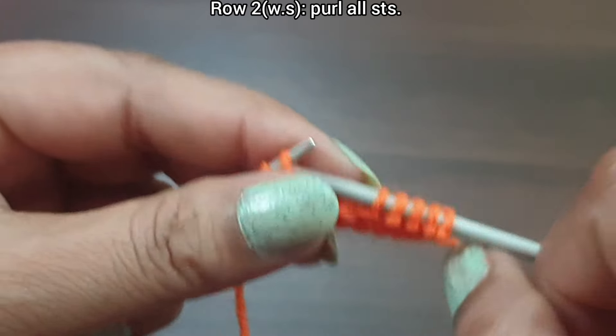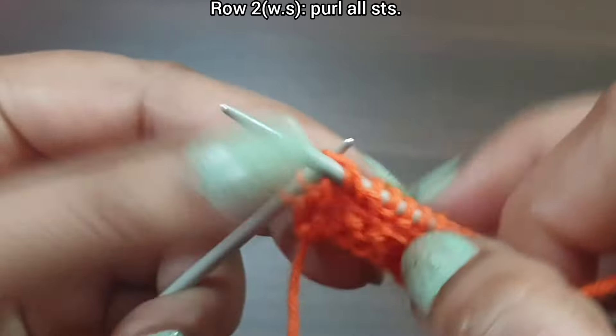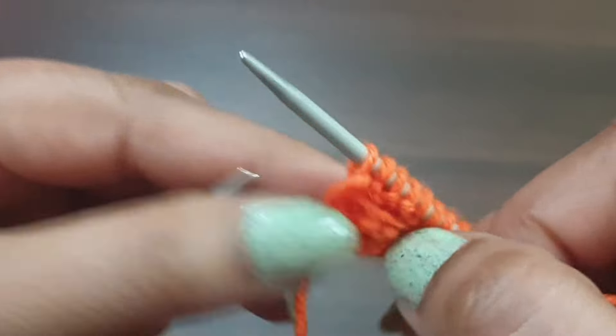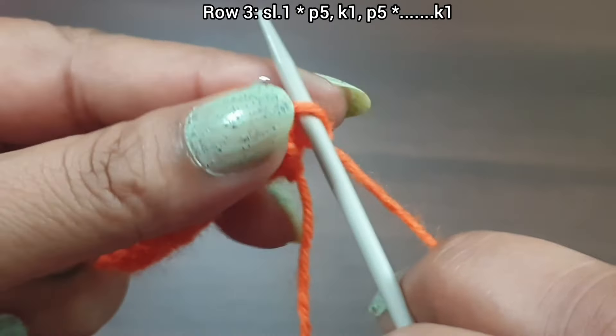Row 2, wrong side: purl all stitches to the end of the row. Purl the edge stitch from the wrong side. Row 3, right side: work the same as Row 1. Slip edge, then start the repeat pattern.